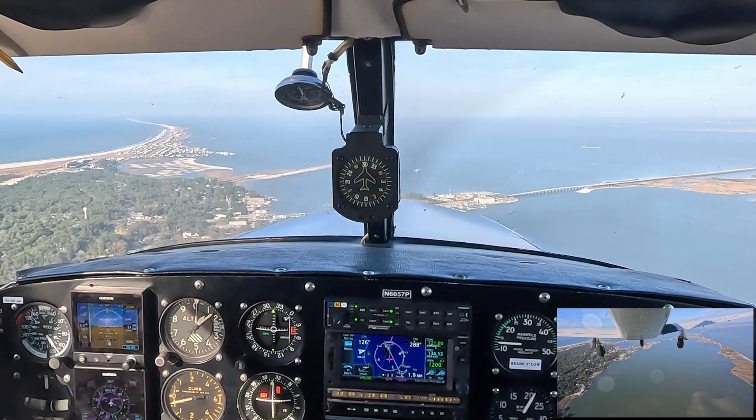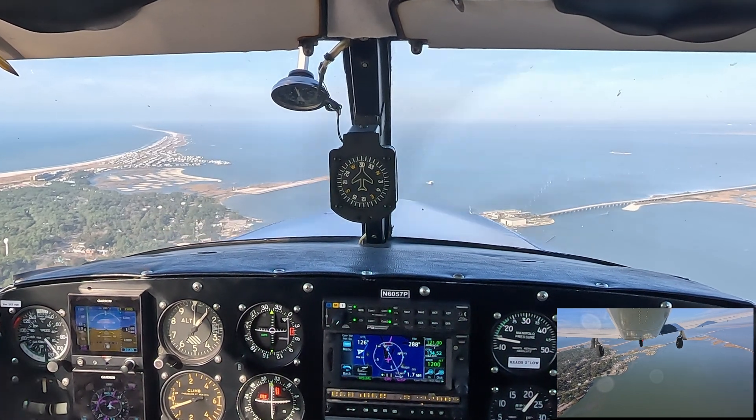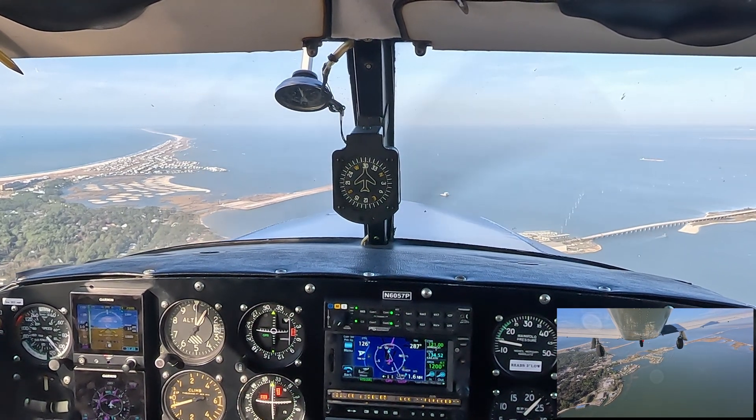The airport's right off the nose to the left — that spit of land with water on three sides. Sometimes they call this a carrier-type landing. It's 3,000 feet long and 80 feet wide, so a pretty comfortable runway for the Comanche.